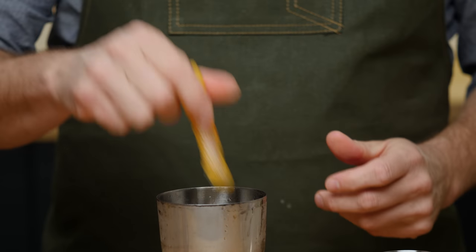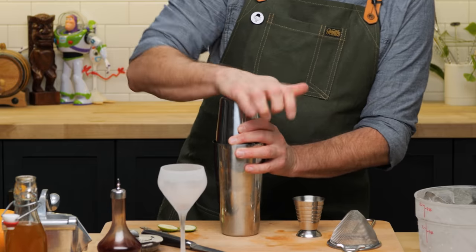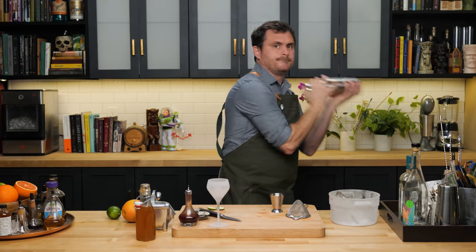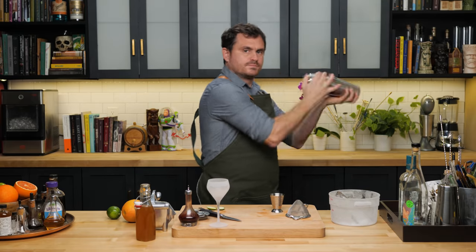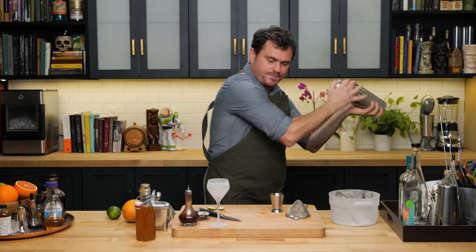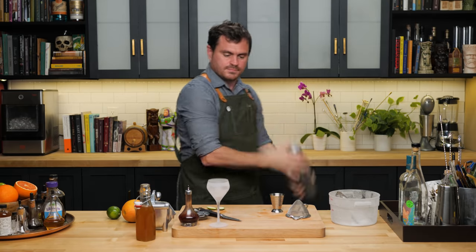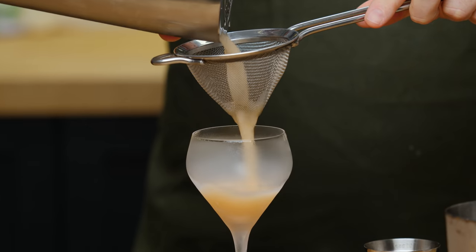And the last thing we're going to do is peel a little two-inch peel of grapefruit. We're going to express it, throw it in there, and do a regal shake. Ice into our tin like so, and then we're going to give it a shake.